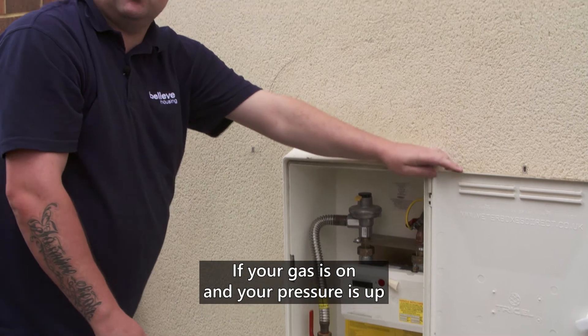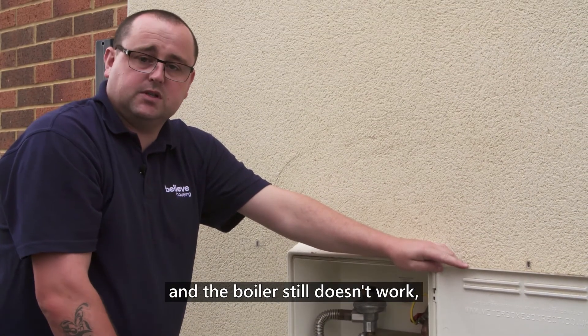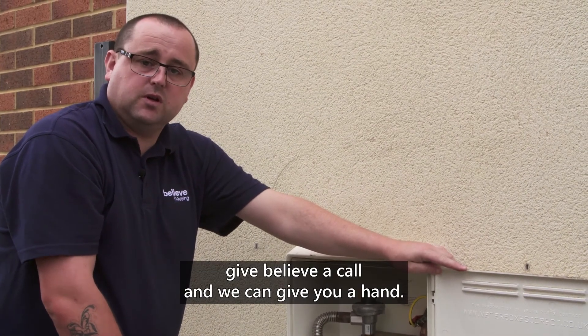If your gas is on and your pressure is up and the boiler still doesn't work, give Believe a call and we can give you a hand.